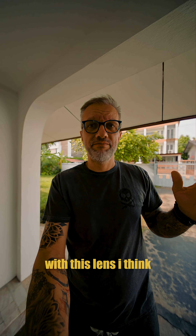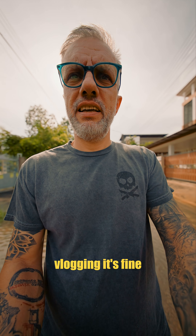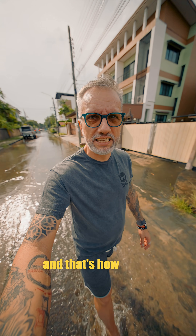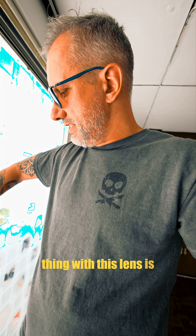Basically just vlogging with this lens — I think it's kind of better than 16 millimeter inside. It can look a bit weird indoors, but for vertical vlogging it's fine. It's a few hours after the rain and that's how the street looks. The good thing with this lens is if I switch into auto mode with the crazy stabilization, it's still wide enough for vlogging.